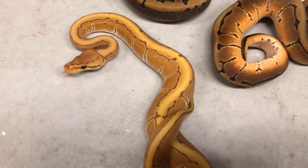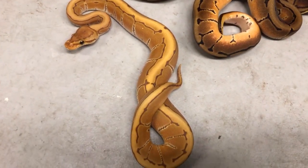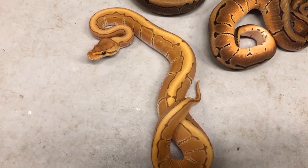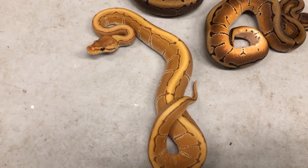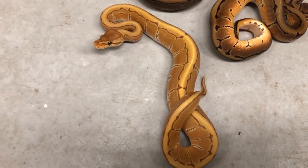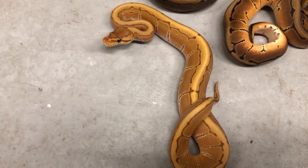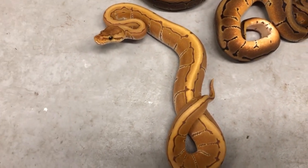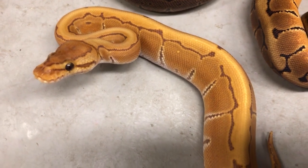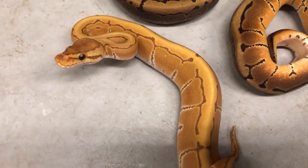One step further — this is orange dream pinstripe ultramel. Ultramel is a T-positive albino. T-positive means tyrosinase-positive, meaning the tyrosinase enzyme — the enzyme that creates melanin — is present but in reduced amounts. So we're losing melanin, but not losing it all. A tyrosinase-negative animal loses it all — that's your typical albino, your white and yellow snake. This snake is a T-positive albino with orange dream, and look at what that brings out. That's just exquisite.